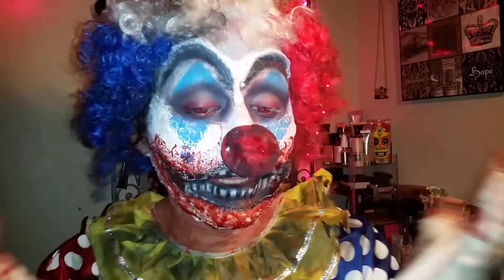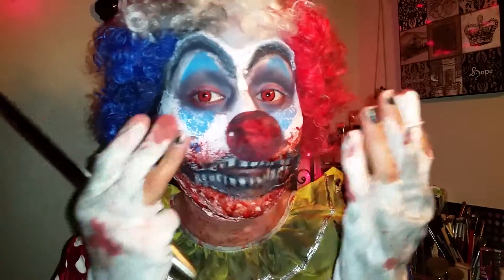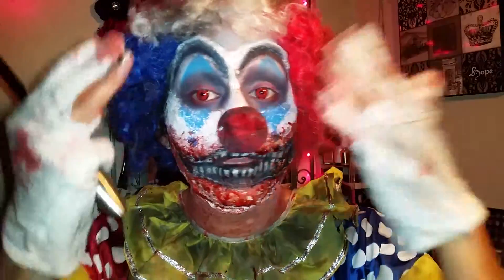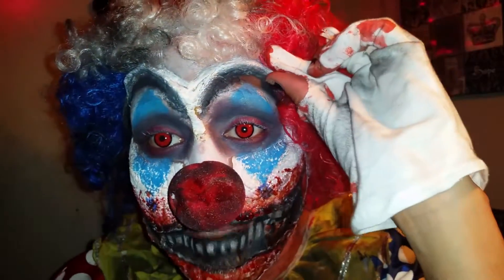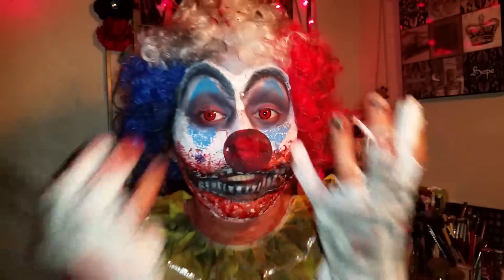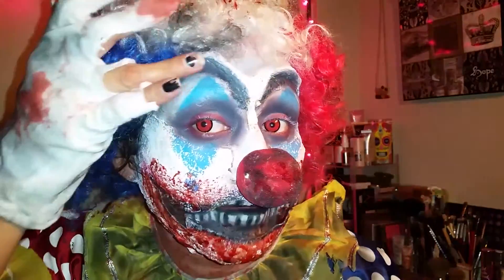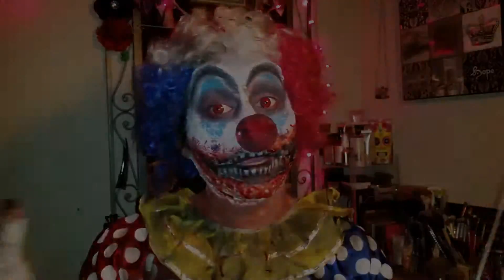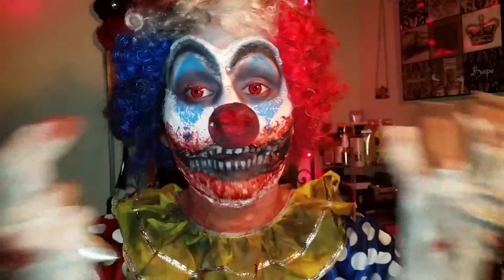The face is pretty much latex and toilet paper — just put latex and toilet paper and stack it up. I also made my eyes look a little bit sunken in right here because I wanted that deep look to it. I kind of liked the way it came out and kind of didn't — I just cut it off a lot and spray painted it.